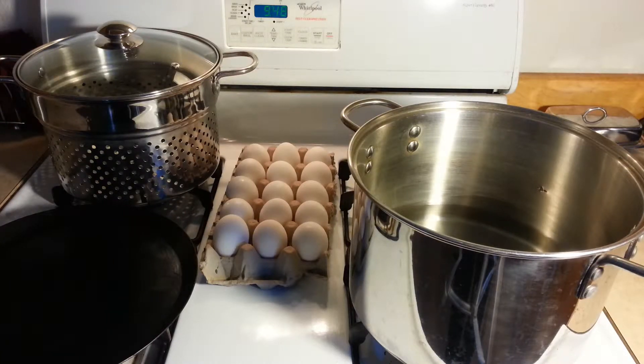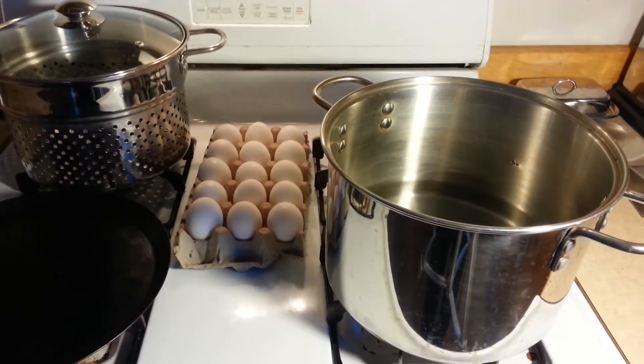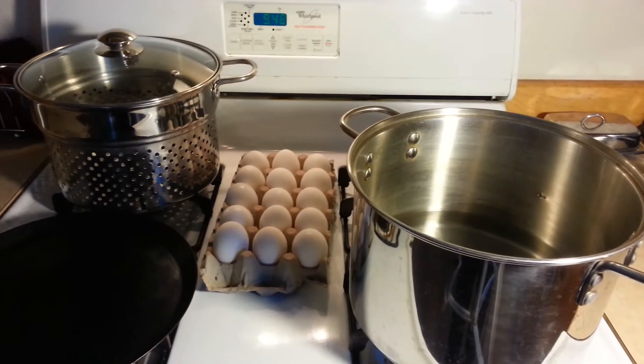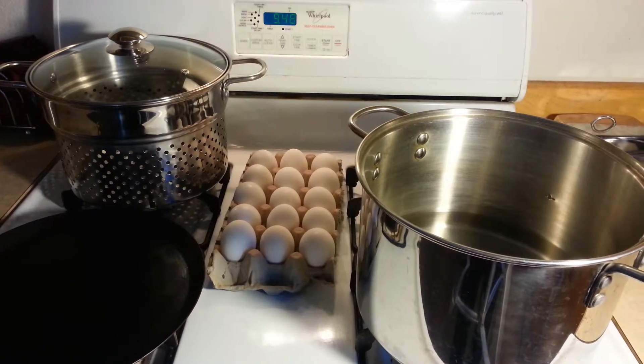Today I'm going to share with you how to make the perfect easy-to-peel hard-boiled egg. It begins with a pot. We're going to do 15 eggs. I've got a large pot here and I put about an inch and a half of water on the bottom of the pot, and then I'm going to put the eggs in my steamer. The steamer fits in that pot right above the water, so the water is never really touching the eggs.